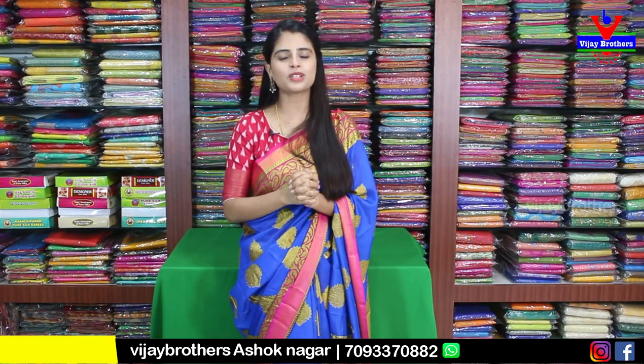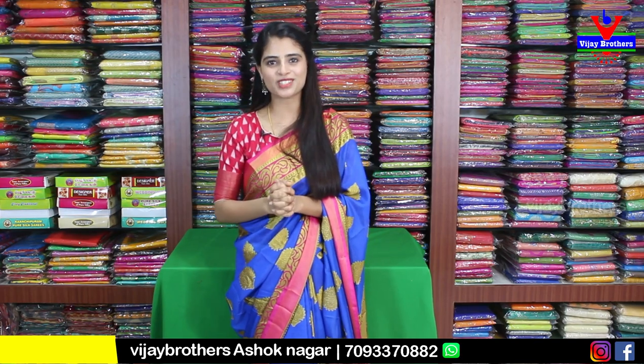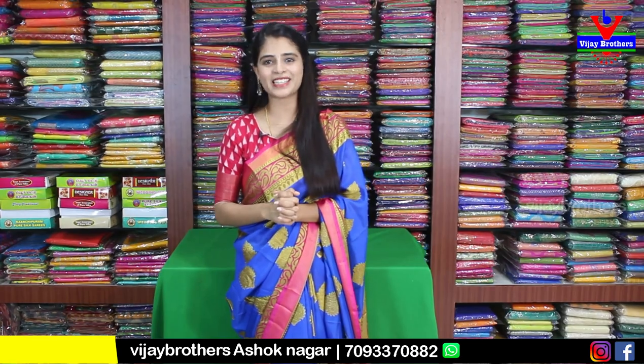There are many saris available, so do visit our store. If you are visiting, please put on a mask. In the next episode, do leave a comment in the comments section. Keep smiling. Until then, take care. Bye-bye.